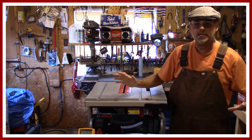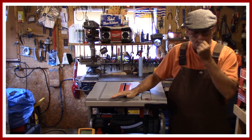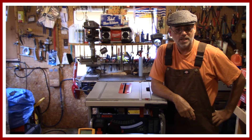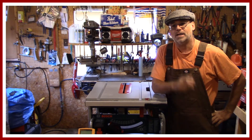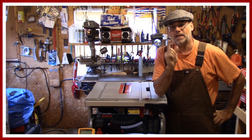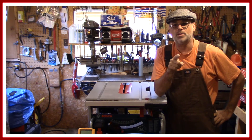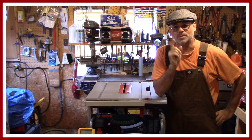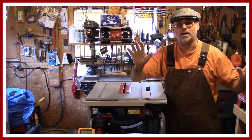I got everything all set up the same as before. Got the generator sitting over here beside the heater and we're going to try this. I did take the generator and left it outside the garage and had it running for a bit, because the last thing you want to do is start this thing up inside after it's been stored away — it'll just smoke you right out.